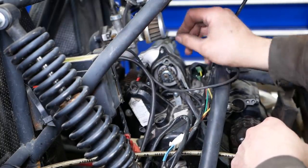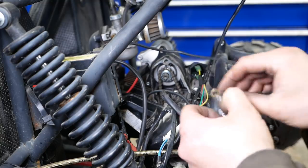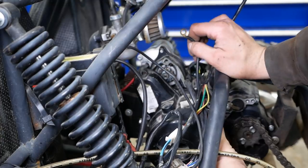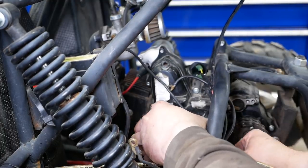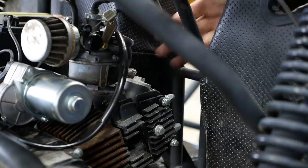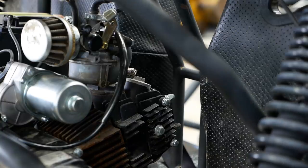Now, if I connect this to the engine ground, we should be able to crank it over. Okay, good. Now I can put this cover back together and we should be good to go. Alright, everything's back together. Let's see if we have some spark. Oh yeah — good spark. Imagine that. Okay, we'll put the original spark plug back in and see if it'll run.